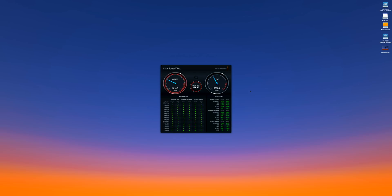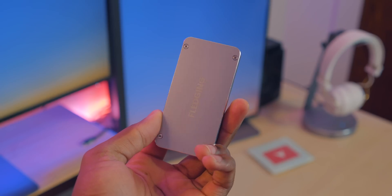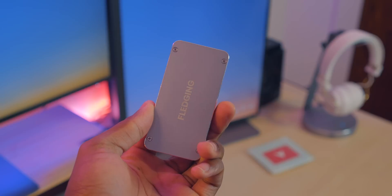Their Amazon listing claims that it has transfer speeds of up to 2,000 megabits plus read and write, and when throwing it on the Blackmagic disk test, it does just that. It's $385 for the 1TB version of this drive, and for that price it's a great option. It's only a little bit taller and thicker than a Samsung T5, and still smaller than a Samsung X5. Plus, I really like that it has an aluminum chassis to match the aesthetics of the Mac mini — it's not exactly space gray, but it'll do for sure.